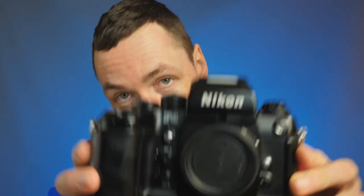Hello, welcome back, Matt here. Today I have another film camera. We have the amazing Nikon F4. Let's take a look.